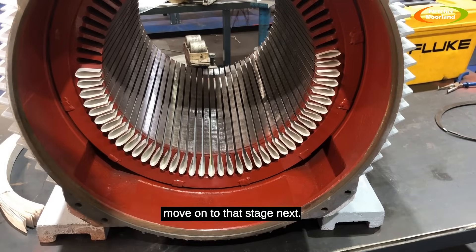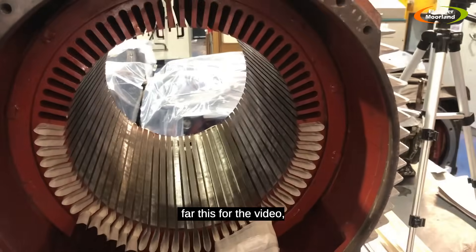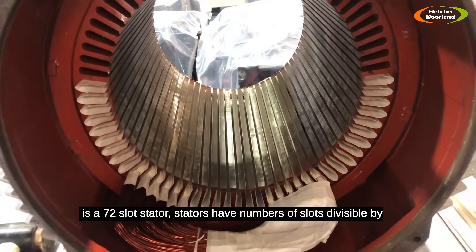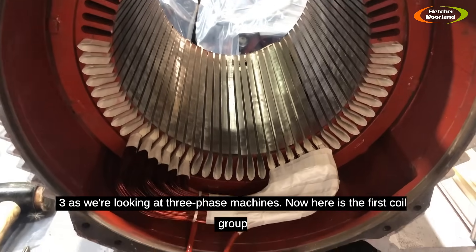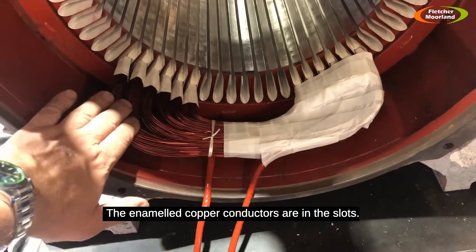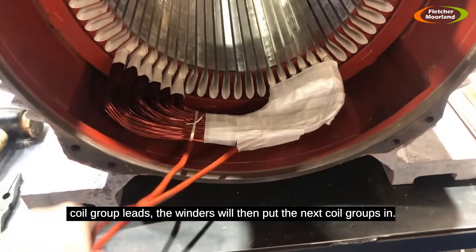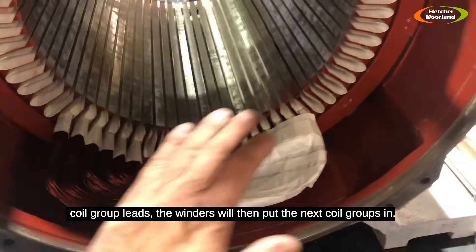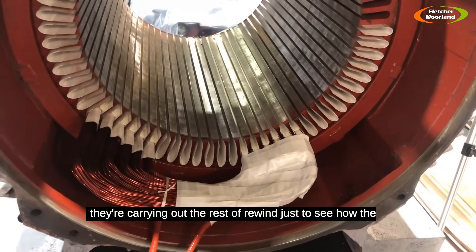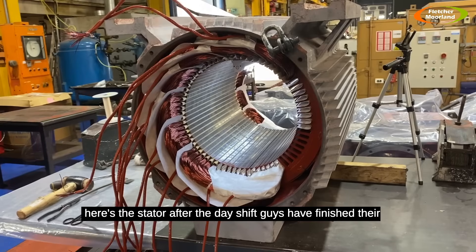Here's the first coil group in the stator. We've got half the stator slots insulated and half still to be insulated just to show the difference. This is a 72-slot stator — all three-phase stators have numbers of slots divisible by three. The stator will have 12 coil groups, and the enameled copper conductors are inserted into the slots. This is a concentric winding — there are many different types of winding configurations for motors. The winders will then put in the next coil groups, with glass tapers and phase separation.